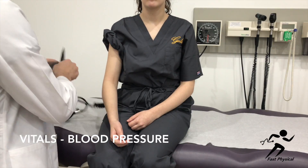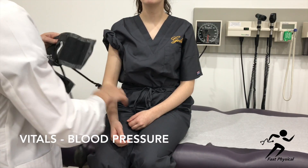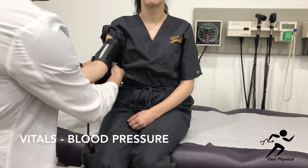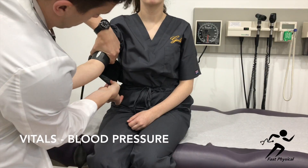Then select an appropriately sized blood pressure cuff. Notice the artery index marker — you want this to overlie the brachial artery that you just palpated. Secure the cuff.